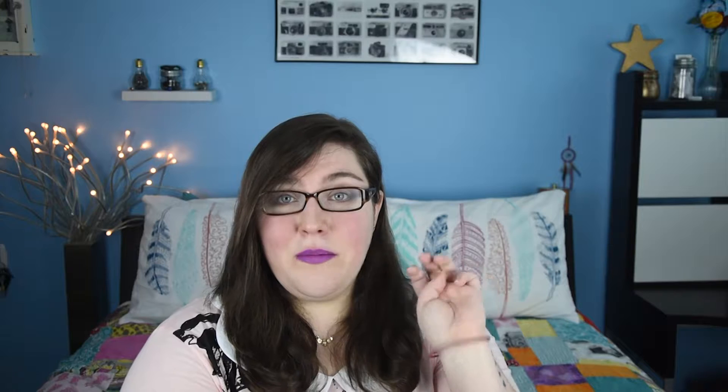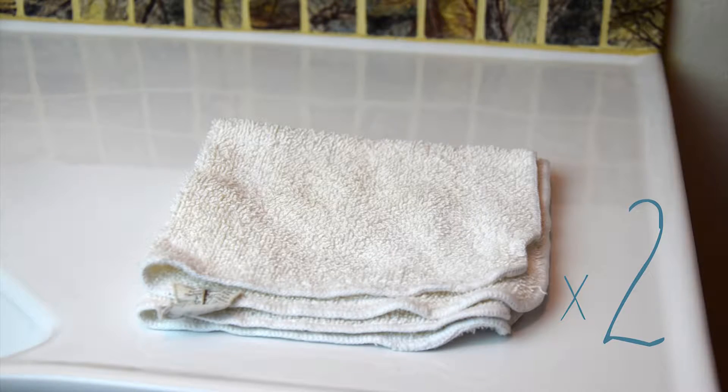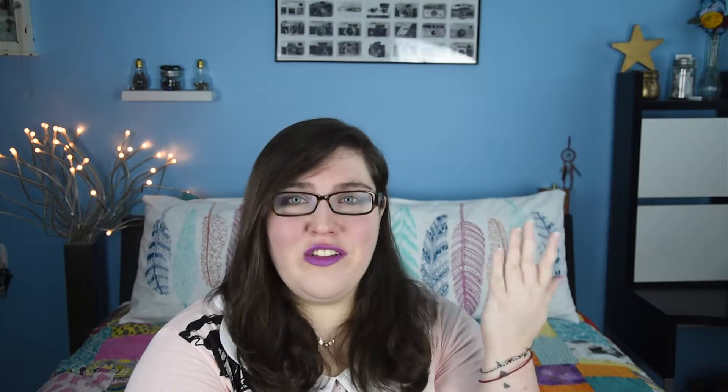To do this you will need five things. Number one, a sink. Number two, a container, jar, or bowl. Number three, shampoo — this is where hoarding all those hotel shampoos comes in handy, because you can just use those if you're like me. Number four, two washcloths. And of course number five, you need your brushes.